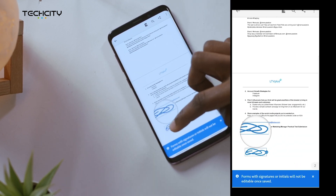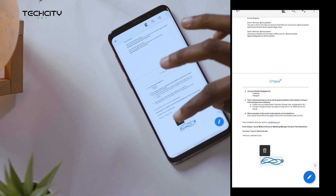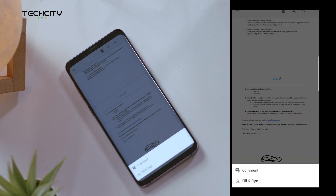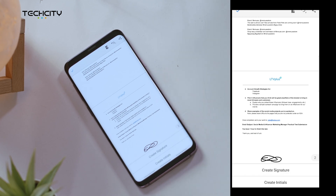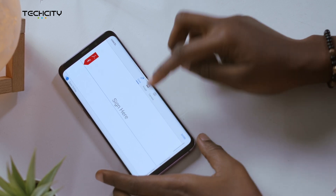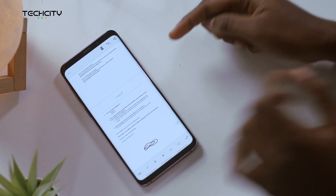Now you can move the signature around to whatever part of the PDF that you want. You can even delete it if you're not satisfied. You can also edit the signature by clicking this pen icon right here. Click fill and sign and then hit the last icon right here.